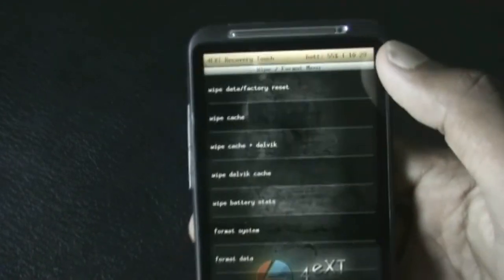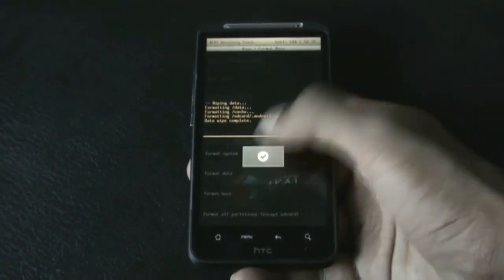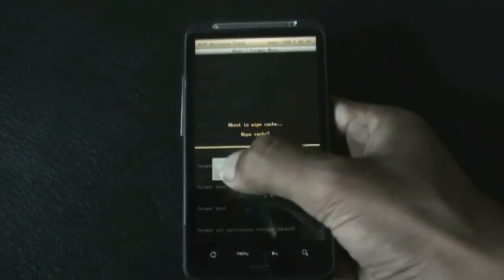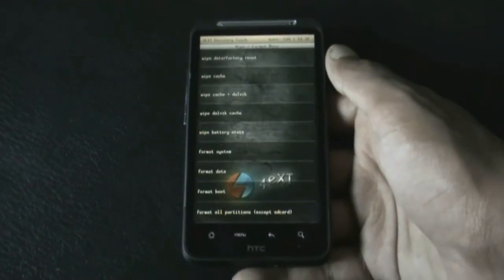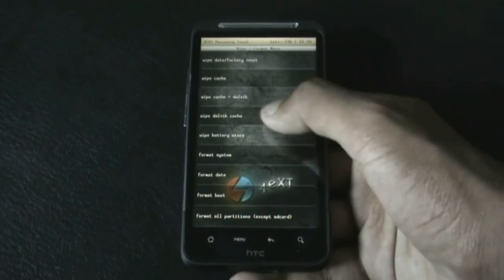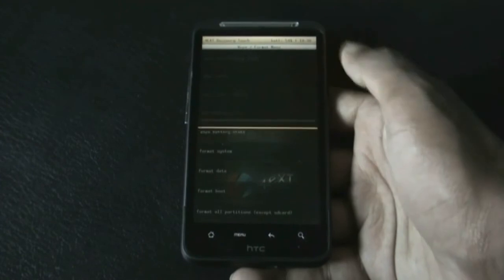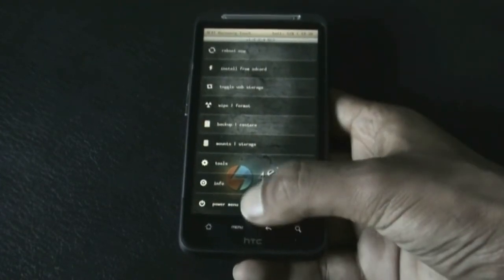Find the 'Wipe Data / Factory Reset' option and do it. After that, hit the 'Wipe Cache' option. If you are on a different recovery mode, you can find the 'Wipe Dalvik Cache' option in the advanced menu — just do it. Now the full wipe is complete, so go back.